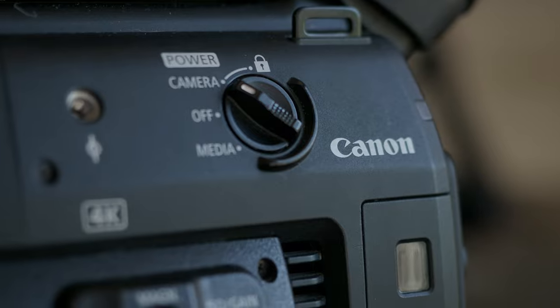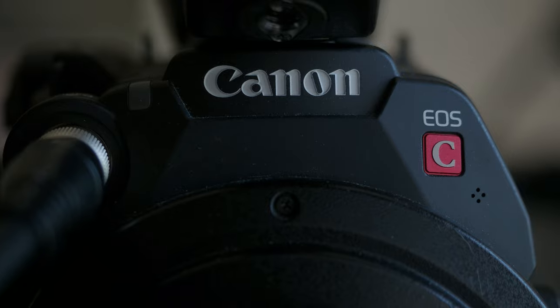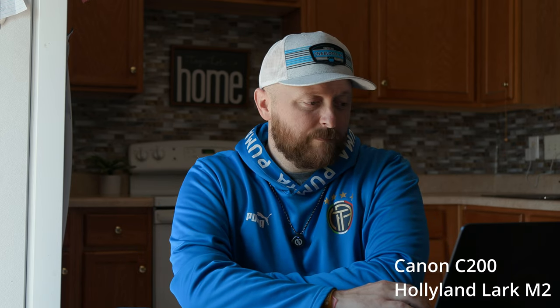Up first is going to be my Canon C200. I have the receiver on top of the camera, plugged into the mic jack, and followed the manufacturer's settings. I'm going to read a couple of phrases here, and then I'm going to change my mic position and do it again. Phrase one: the swan dive was far short of perfect. Phrase two: two blue fish swim in the tank.